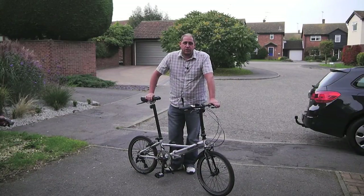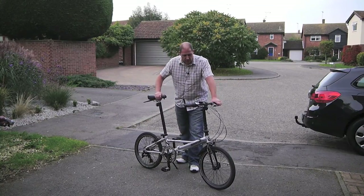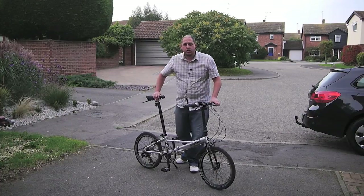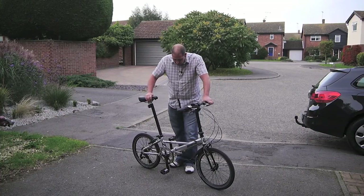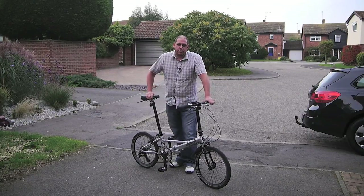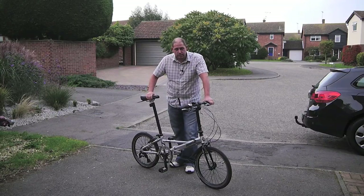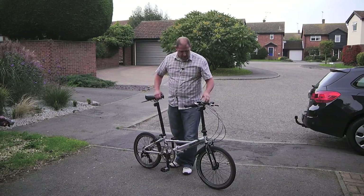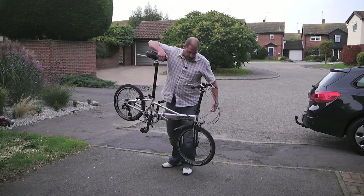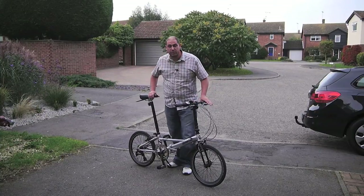Hi and welcome to GRVO TV, G's Reviews, Reviews and Opinions. This is my second folding bike video and here we have a fairly standard Dahon Helios. Now if you've seen my previous review of the electric bike, this is sort of the other end of the scale, really weight-wise. This is a really lightweight bike — it probably weighs about 12 kilos all up.